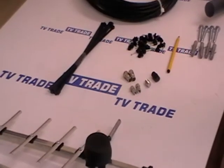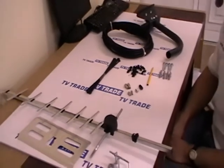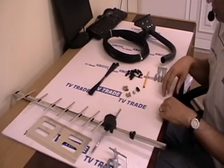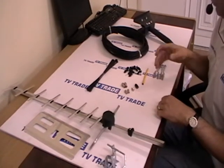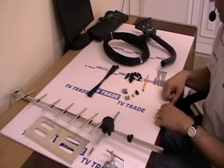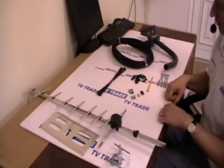I have in front of me here a complete outdoor UHF aerial installation kit. It consists of everything that's required to successfully install a UHF aerial to pick up either the traditional analog UHF signal or indeed the new digital terrestrial signal that's now being broadcast in Ireland.